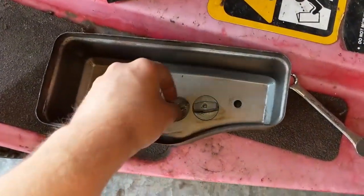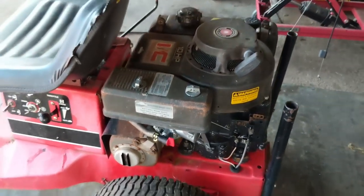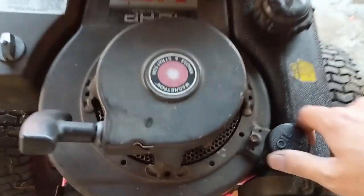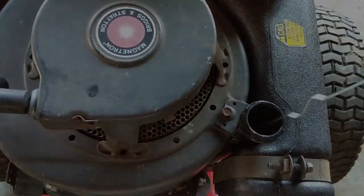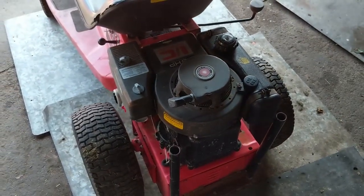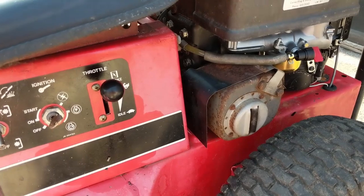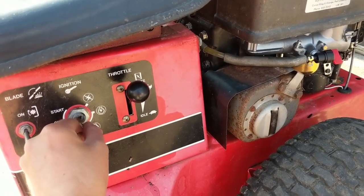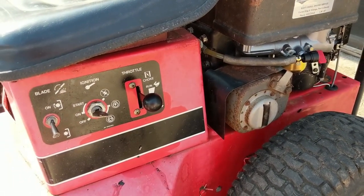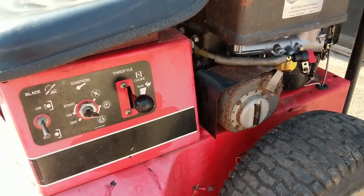With the air filter cover on, the carburetor replacement is complete — new fuel shutoff valve, new intake gasket, new air filter, new pre-filter, and new spark plug. Oil level checks out so I take it outside, turn on the fuel valve, choke it and fire it up. It sounds pretty good and may need only a minor adjustment.